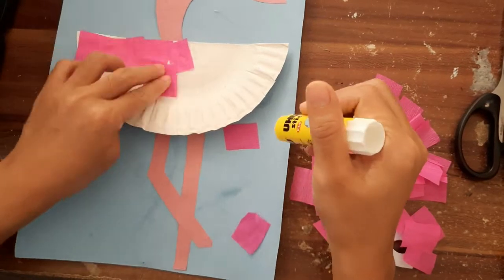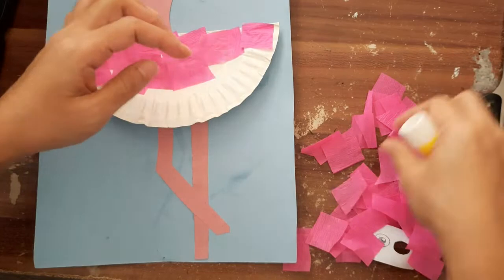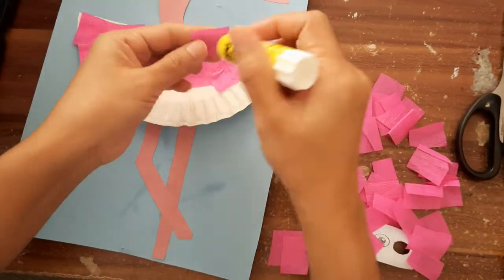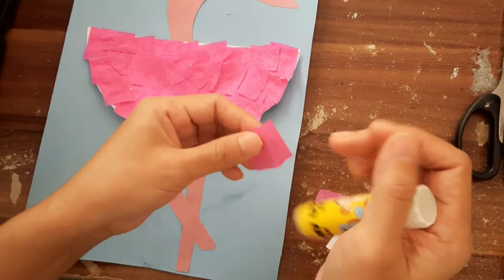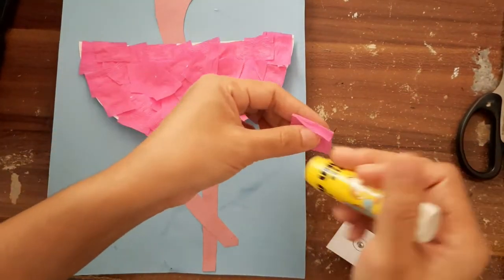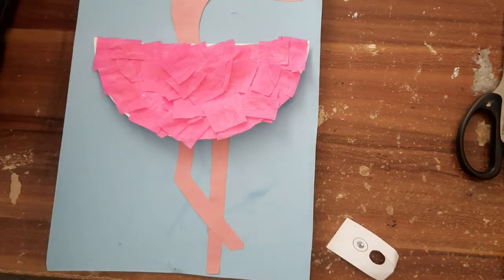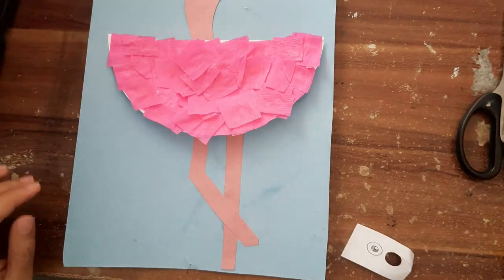So the crepe paper won't get wet. Don't leave any empty or white space — you have to cover all the white paper plate with pink crepe paper. Paste it nicely until you finish all of the crepe paper that you have cut. That's it! Good job everyone — we're done! This is our flamingo!